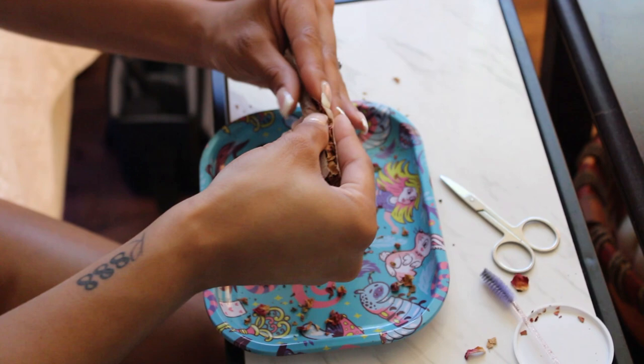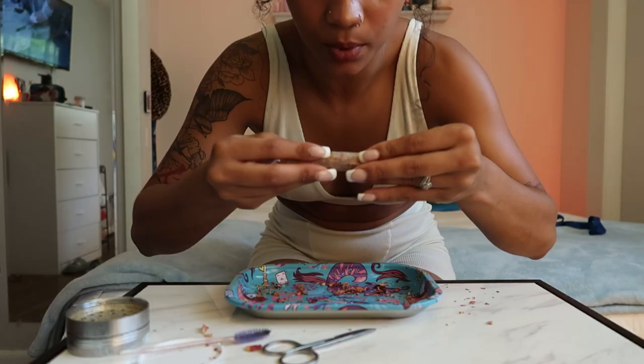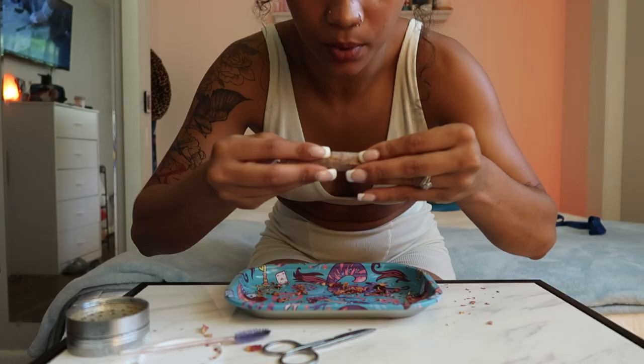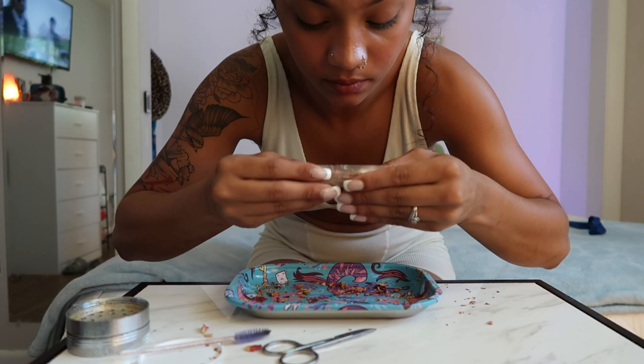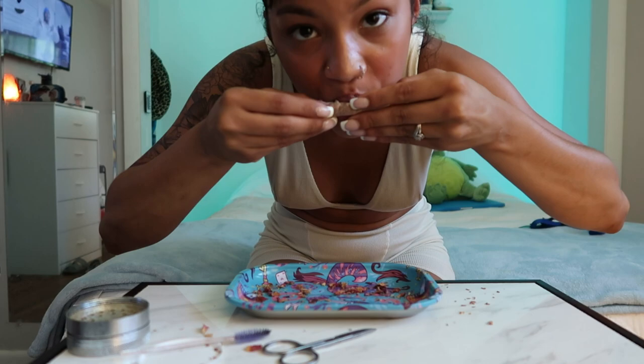Then you kind of just tuck. You can always let the rose drop because you can put it back. Secure the middle part. It's a lot of finessing — you just have to work with it. It might be a little loose at first, but you can fix it at the end. I would compare rolling to putting on lashes — the more you do it, the easier it is.